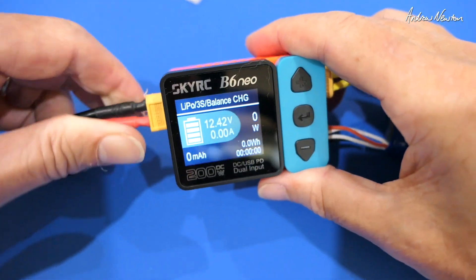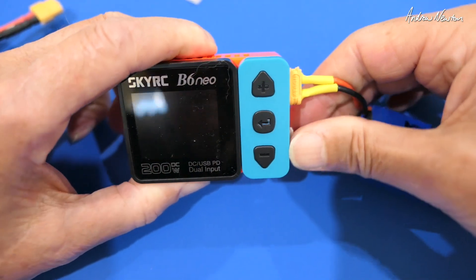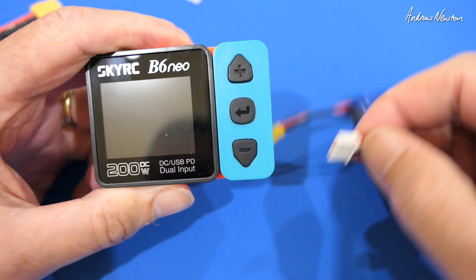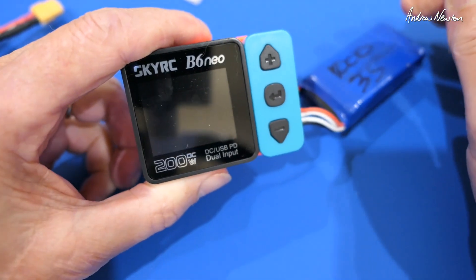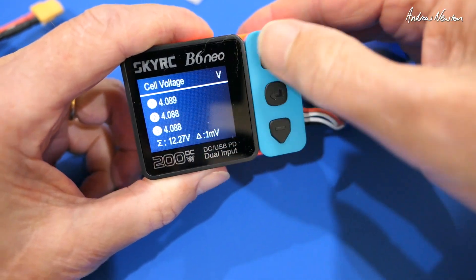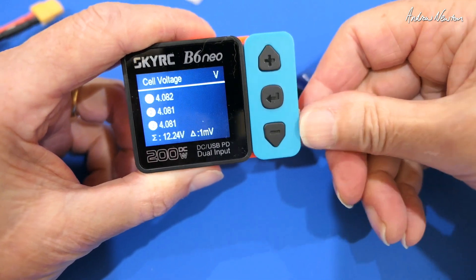Let's stop it now and have a look at some of the other functions. If we pull out that battery there, we get an alert. Let's try the battery level checking — you just plug the balance port in. We get individual cell voltages, total voltage and the difference between each cell, and that's all there is with that one.